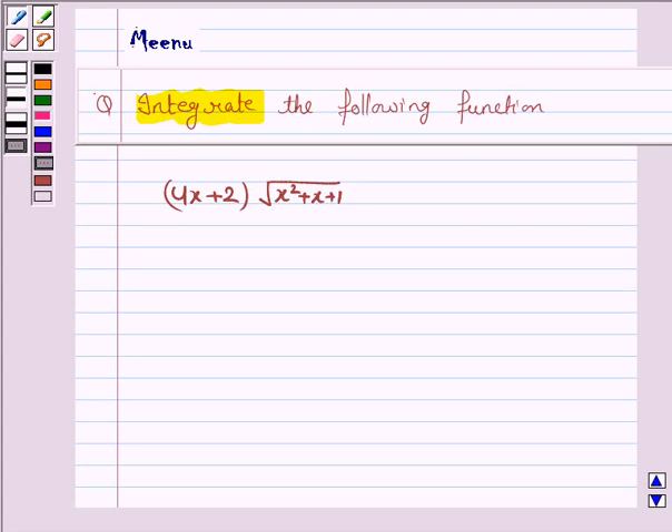Hello friends, let's discuss the following question. It says integrate the following function. The given function is 4x plus 2 into under the root of x squared plus x plus 1. Let's now move on to the solution.